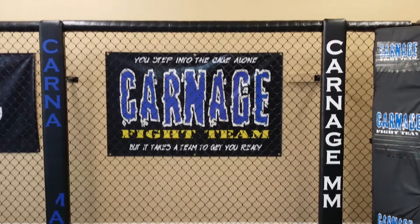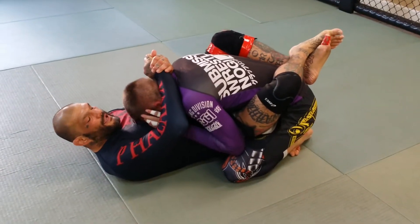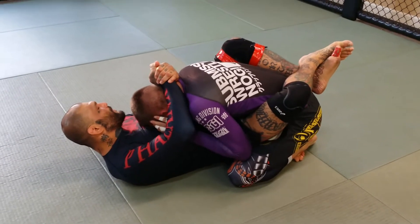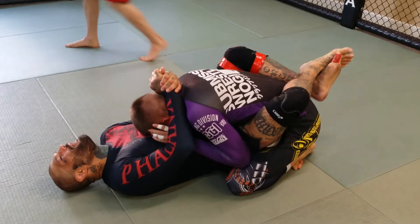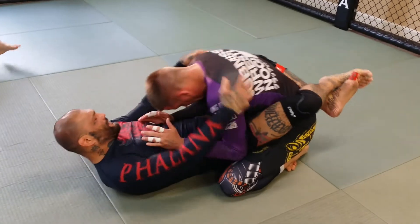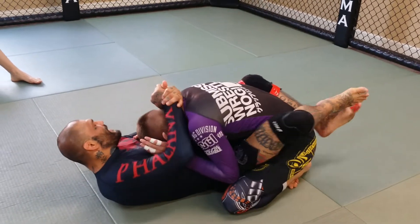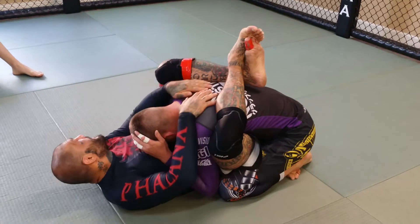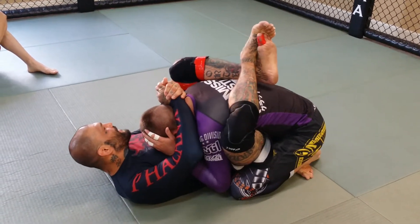We're in a good position where we've got his guard broken. Especially when I really want to keep his guard broken, I like to climb my guard real high. Because when it's low, it's not going to keep his posture down as much as when I bring my guard up higher. See how this helps me keep the top of his body down? I can lock down around here.